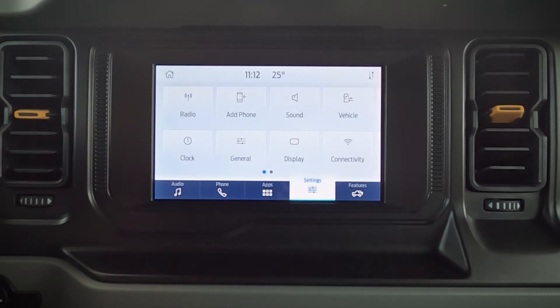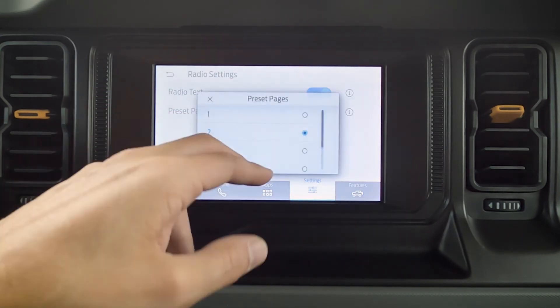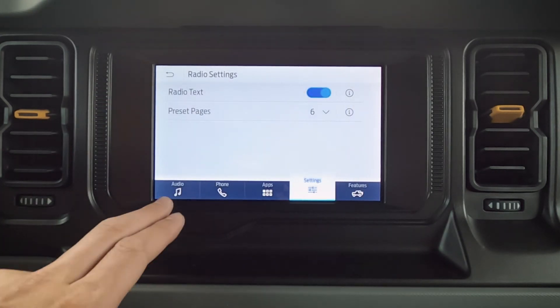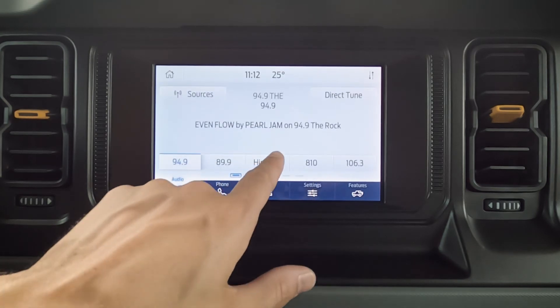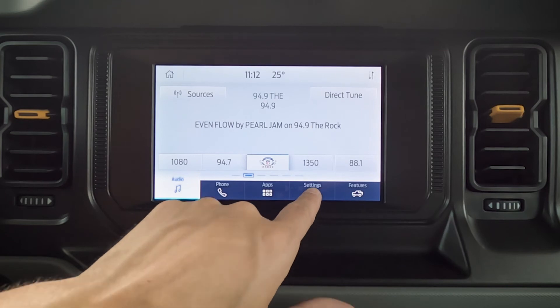Jumping into some settings, we've got more advanced settings. For radio, we've got some different preset pages. I always recommend just going for the maximum number of pages, so we've got six pages there — giving us 30 individual presets. So we've got a lot of flexibility when it comes down to it.